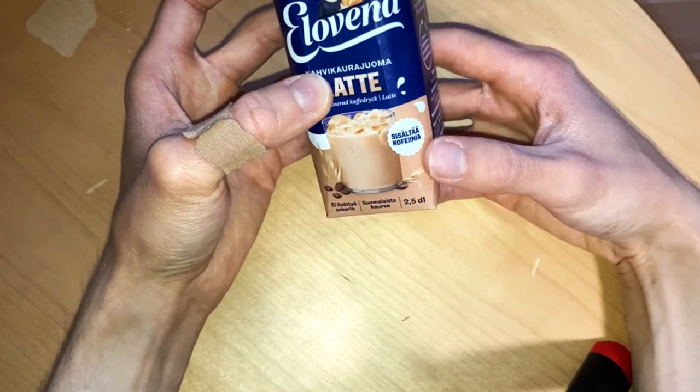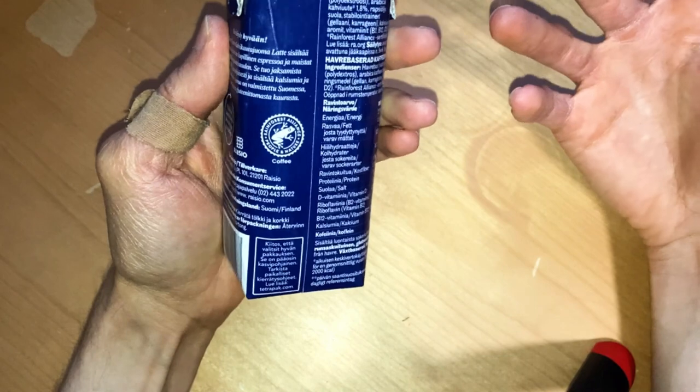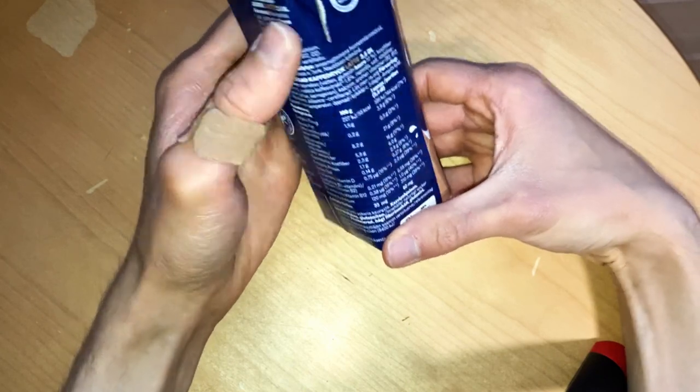They are marking here that this is a real coffee product — it's containing coffee in there. So be aware if you are buying this for kids.